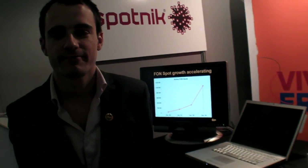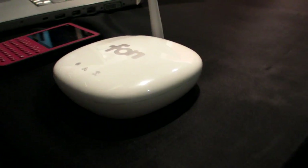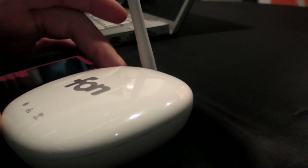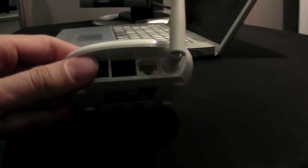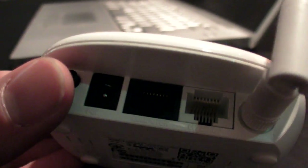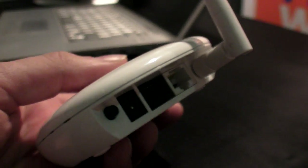We are at FON here at Mobile World Congress 2010. You are just launching the new design for FON. Yes, that's the latest FONERA. It's called the FONERA Simple, which is a very tiny, very shiny case. It has only two Ethernet ports and it does what it does, which means it shares the FON.